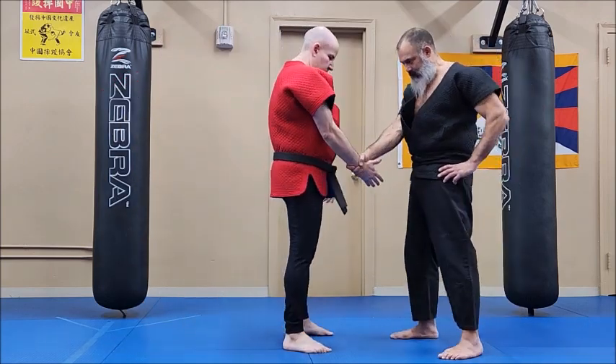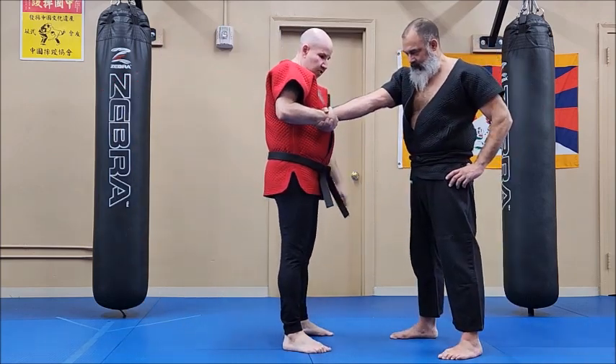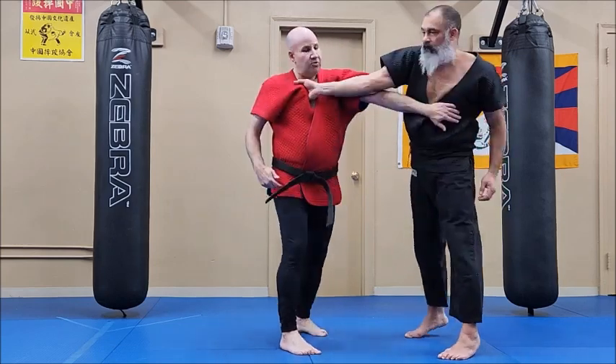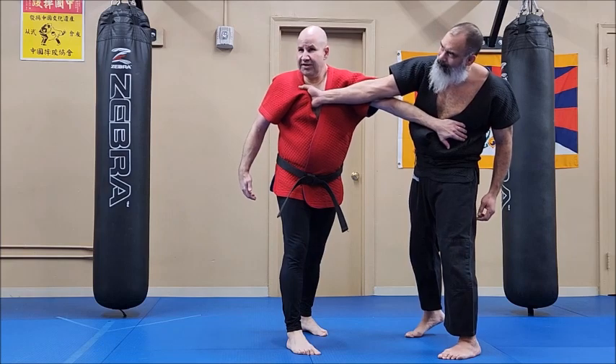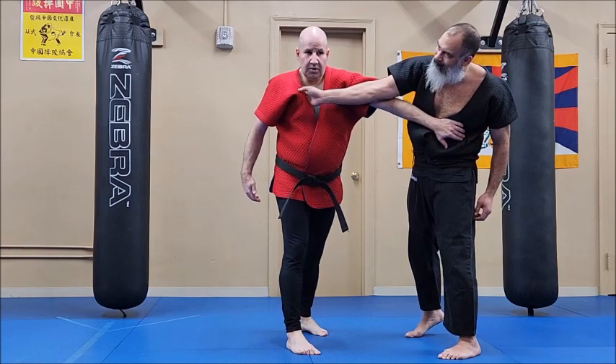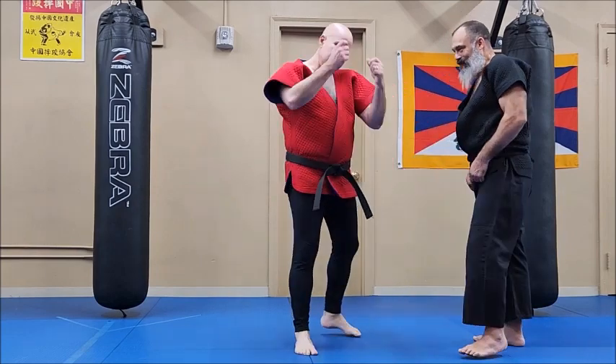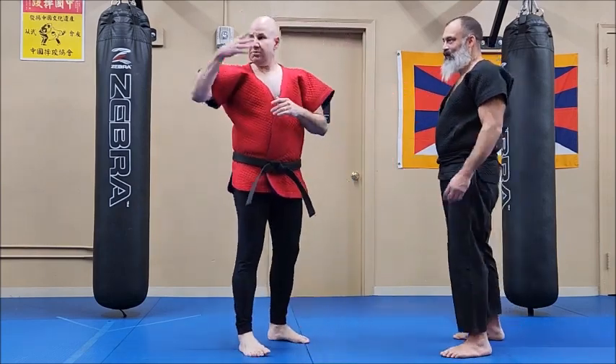So, if you grasp my wrist: create the opening, block the elbow up, reach. You grasp the jacket — I can do it without securing his hand because I don't care; if he lets go, it's okay. And there's also a throw built in here — dumping. That's a little more advanced.